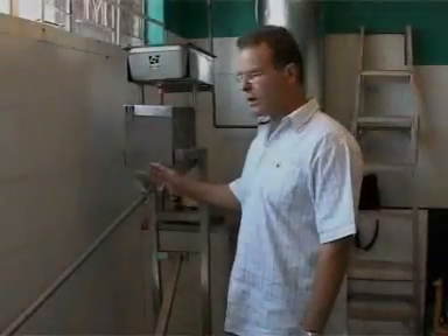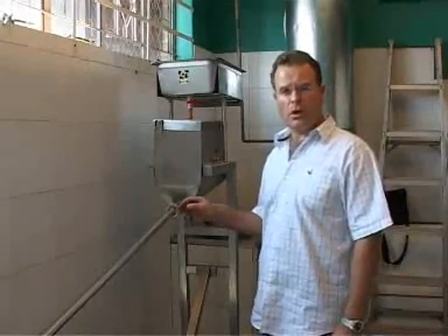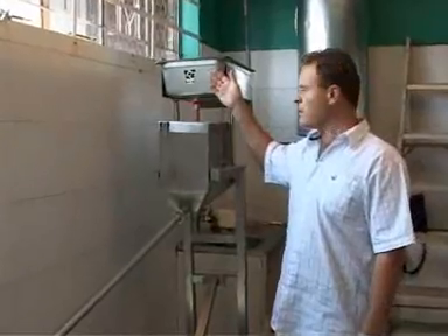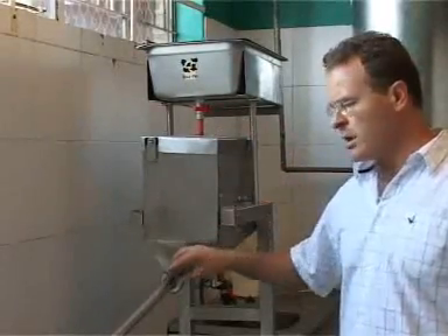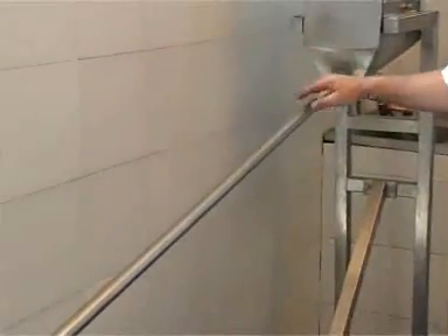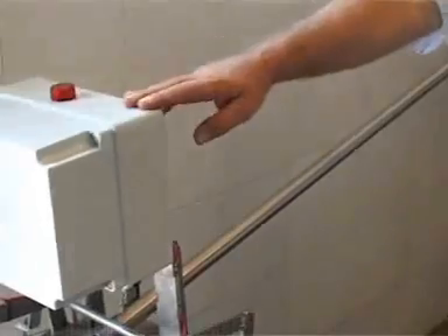What we have here is the sachet filling unit and it's a simple manually operated system working with gravity. The milk is placed in the gravitational tank, it then flows down into the volumetric measuring unit, and then flows down through the stainless steel tube. This section here is the sealing and cutting unit.